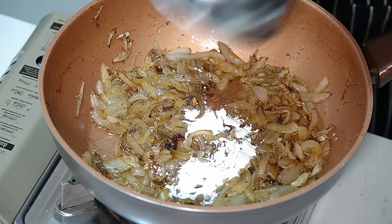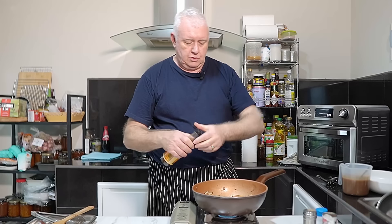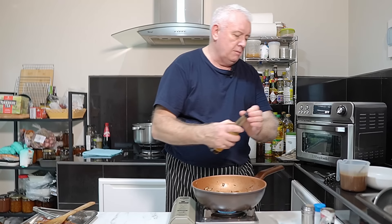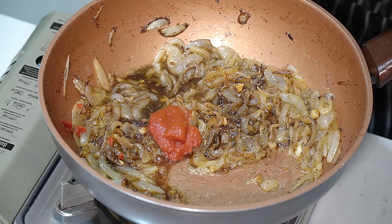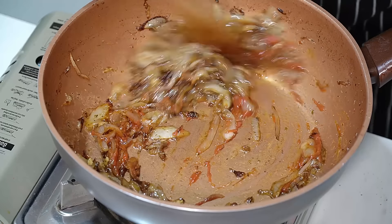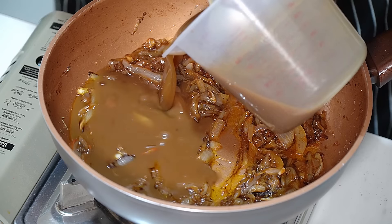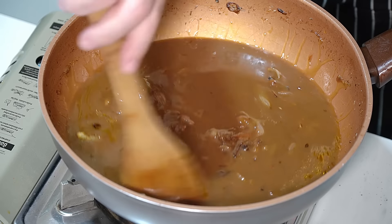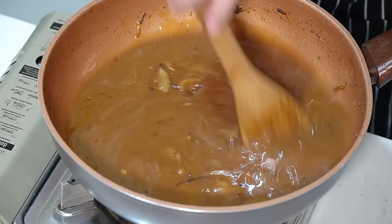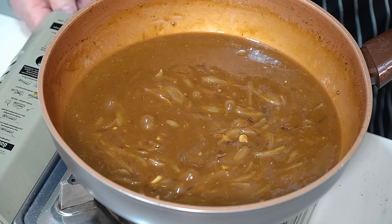Once you get your onions how you want them, in with a little bit of flour — stir that in. This is Worcestershire sauce; I'm going in with about a tablespoon. Then about a tablespoon of tomato paste — tomato puree — give that a little mix with the onions. This is gravy made up with gravy powder; stir that in, and that is going to be the gravy in the bottom of our pie. Let's just cook it a little bit thicker — you can see it bubbling; cook it as thick as you like.